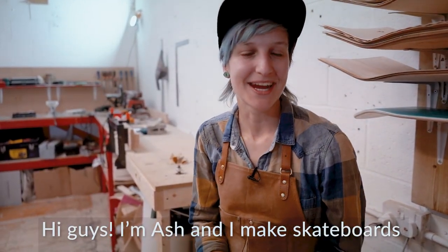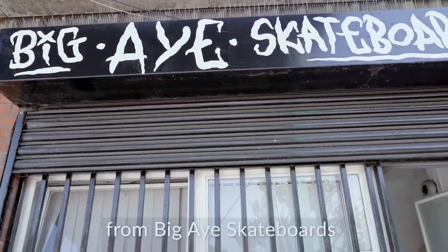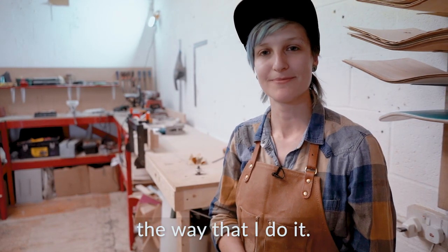Hi guys, I'm Ash and I make skateboards here in London. Today I'm at Matty's workshop from Big Eye Skateboards to show you how to make a skateboard the way that I do it.